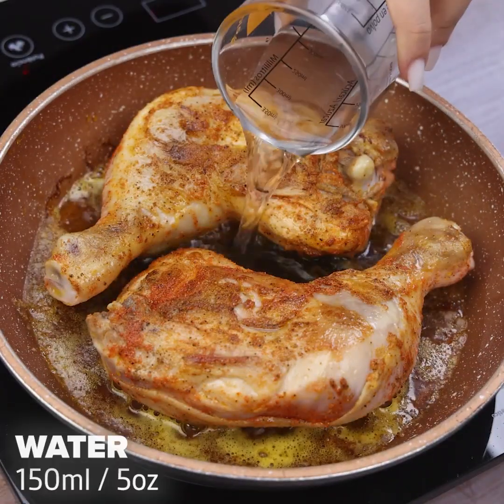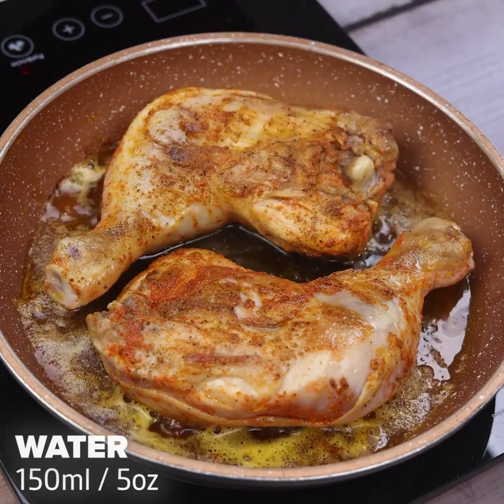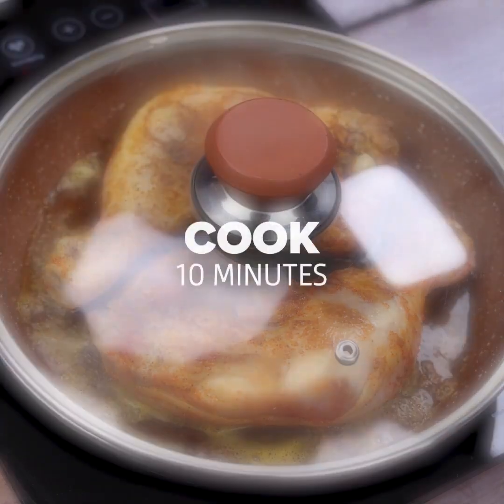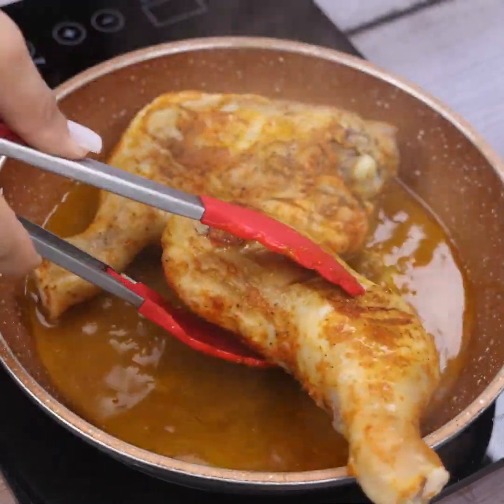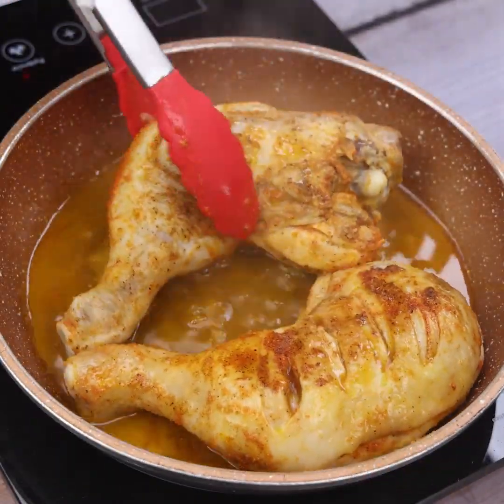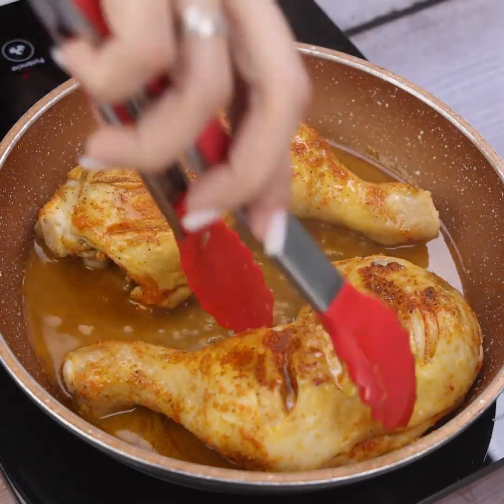Once you are at this point, we will add 150 ml of water, then cover and cook for 10 minutes. As soon as the cooking time has passed, we will remove the lid and again turn the chicken thighs to brown on both sides and absorb the seasoning completely.